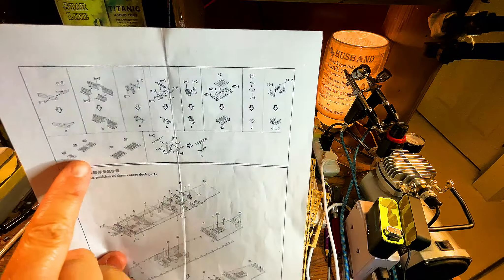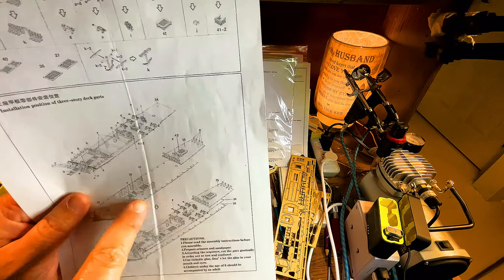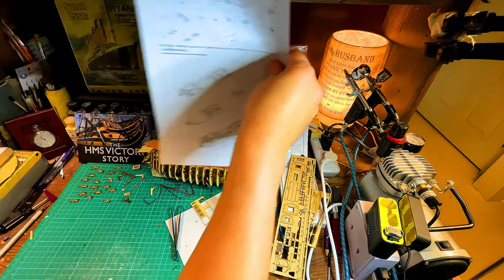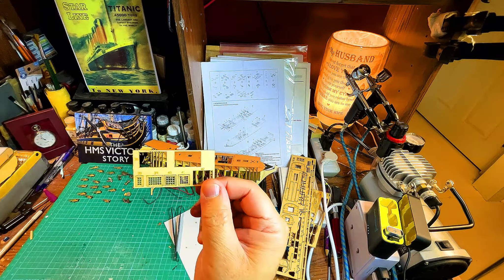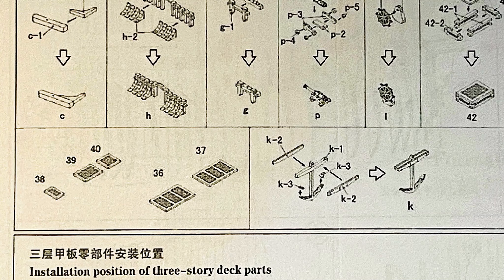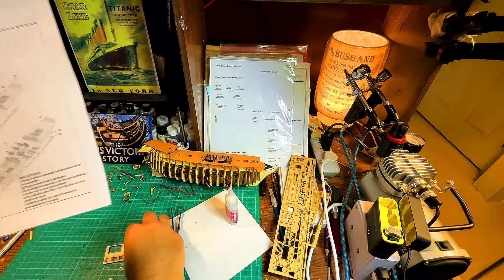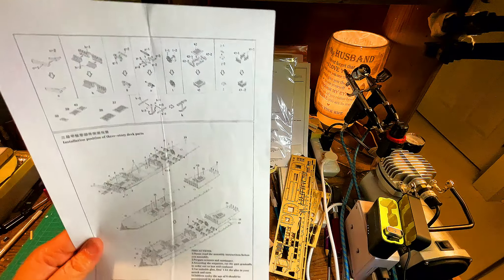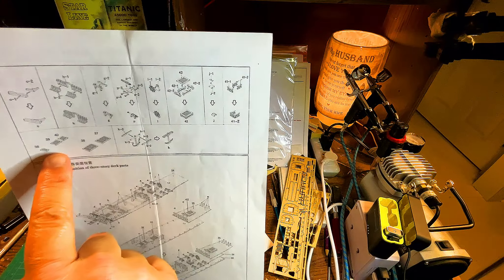You can see all the grates we're going to be using. I think we already used these for the well deck — we've got 30, 38, 39, and 40. My plan originally was to take them out and stain them, but I think we're going to keep them on the tree so we don't lose track of their numbers. When we put them on, I'll stain them after I glue them in place. We'll do that instead.